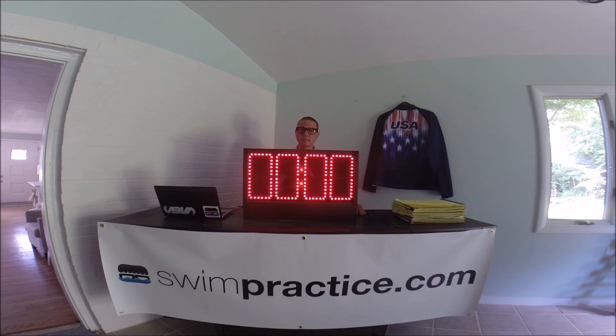One of the awesome things about the Swim Nerd pace clock is that you can also run your dryland practices off of it. We're going to show you a little countdown — 15 seconds on, five seconds off.